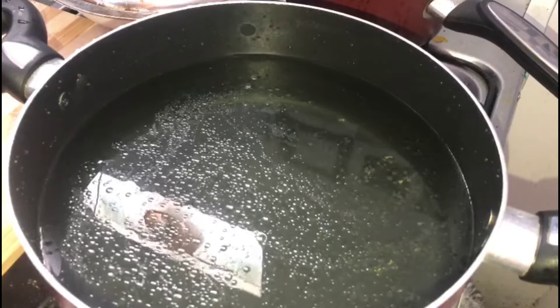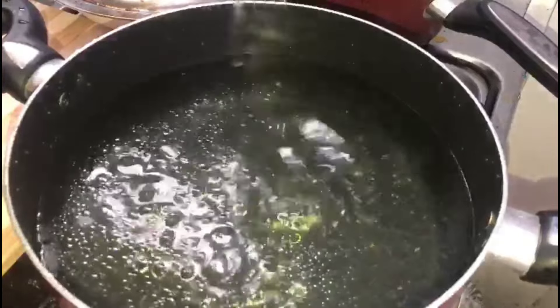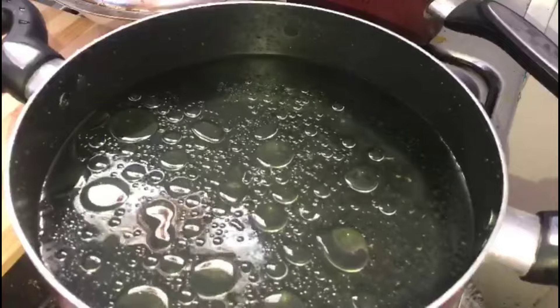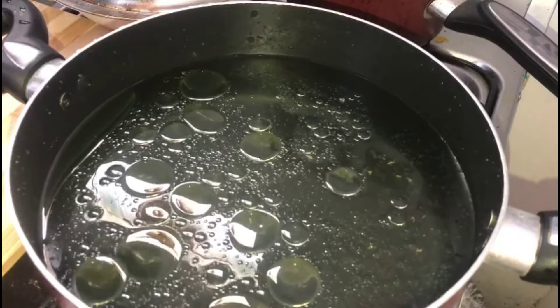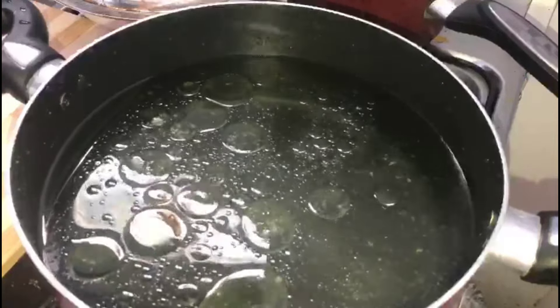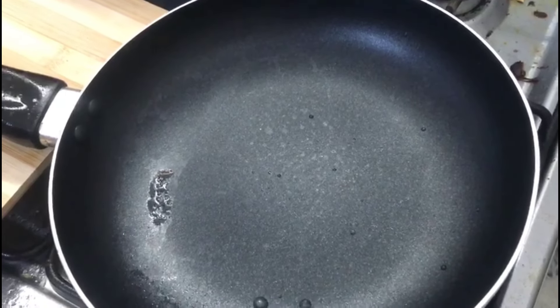I am going to add a recipe. When I am going to add rice, I will add chicken. You can add two tablespoons of oil — add 2 tablespoons of olive oil.